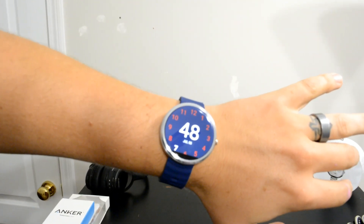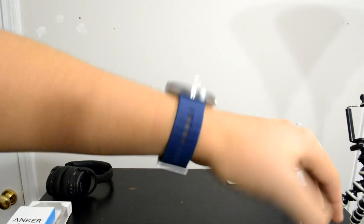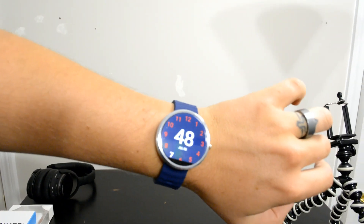This watch face is actually free in the Play Store, but if you want to take advantage of some really cool features, go ahead and pay the $0.99. It's totally worth it.